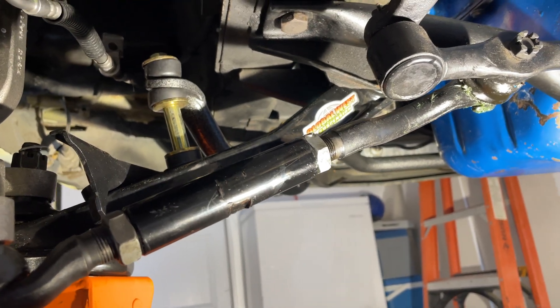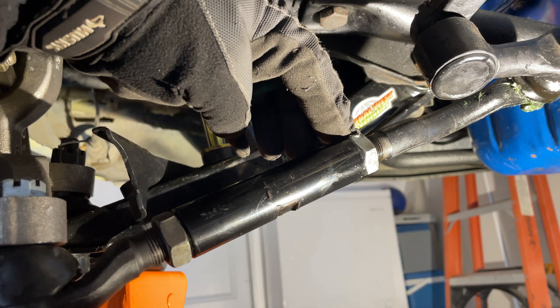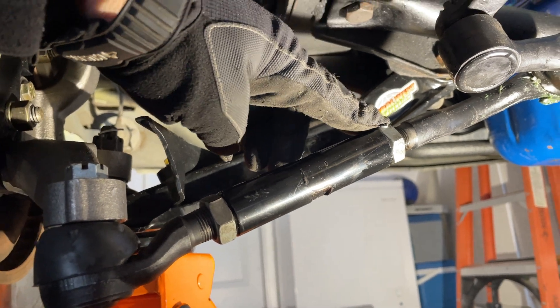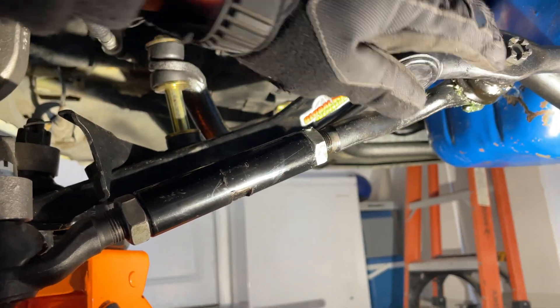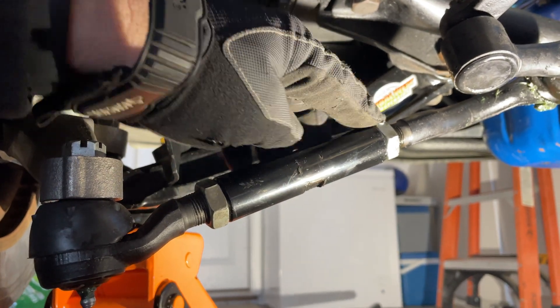Alright, Plan B. I cannot get this nut loose — I just can't get enough torque on it from this position. So Plan B: I'm going to take this whole tie rod off, unbolt it up here and here, take it off, get it in the vice, and get this off.